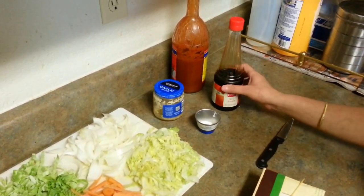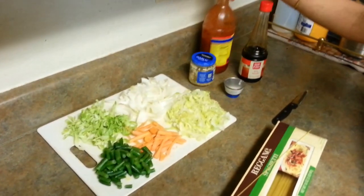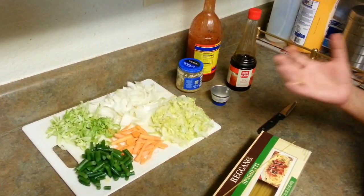Some salt, along with soya sauce — around 2 to 3 tablespoons of soya sauce. Along with some chili sauce, depending on how much chili you like.